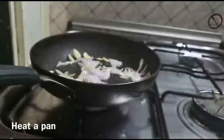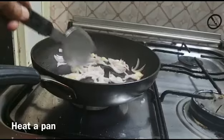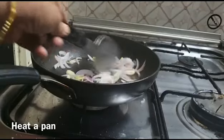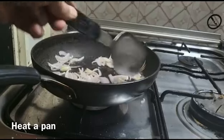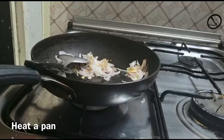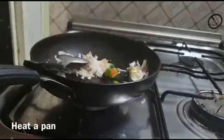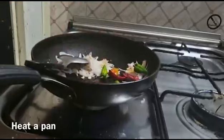And the worst thing is that it's like this, and we are not ready to cook. And we are ready to cook.